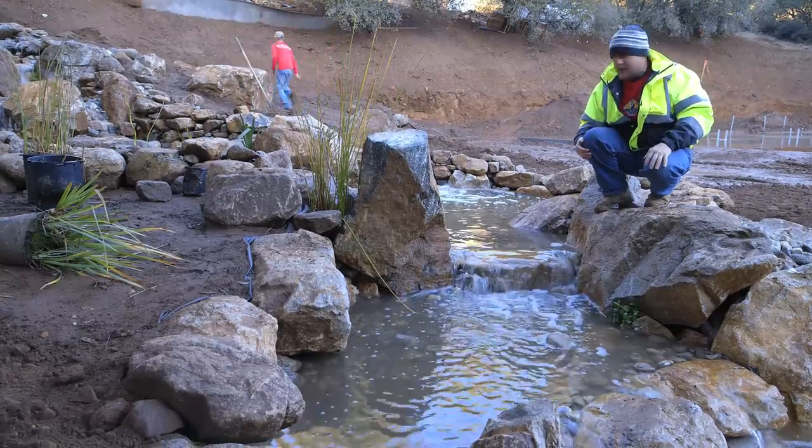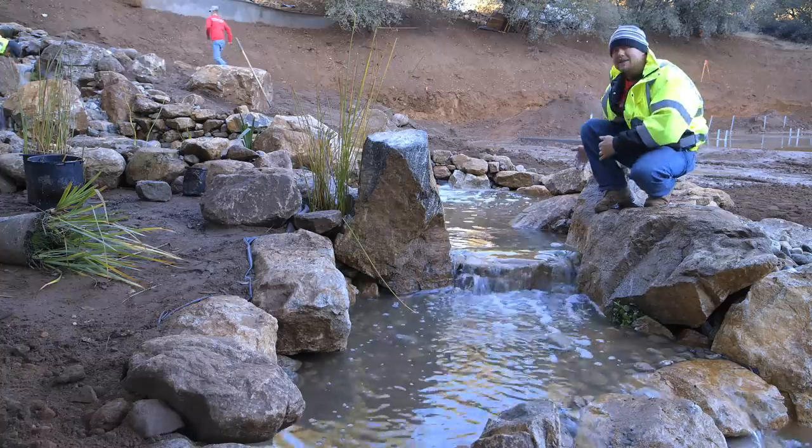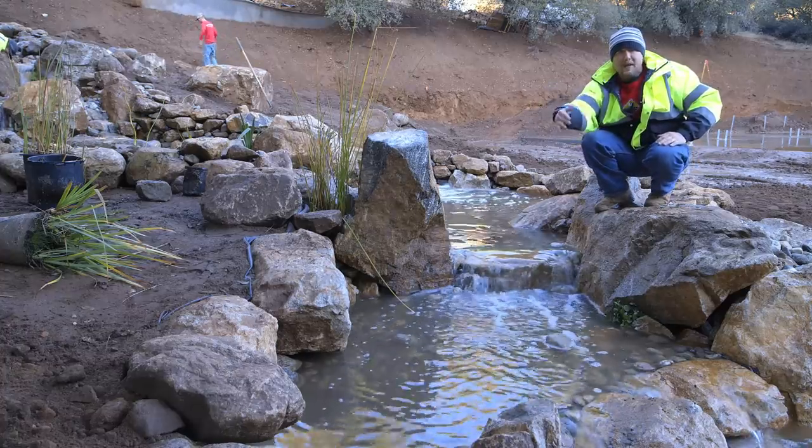Right here I'm at a bend that we created. The water comes, hits this big rock, takes a turn this way, and works its way downstream.